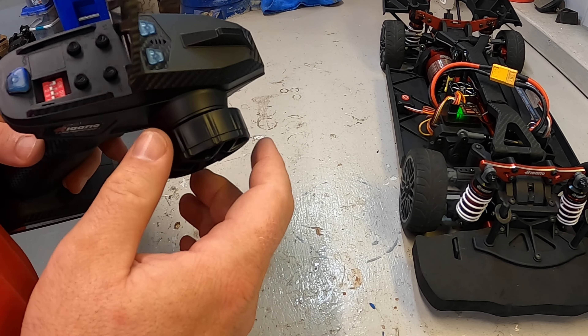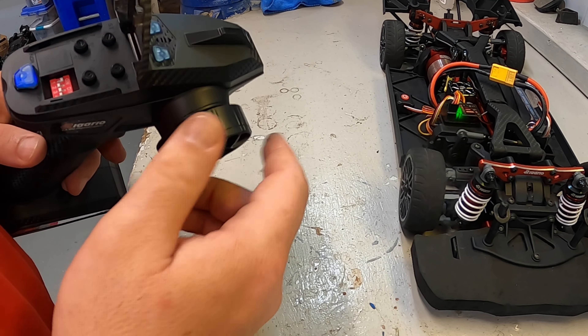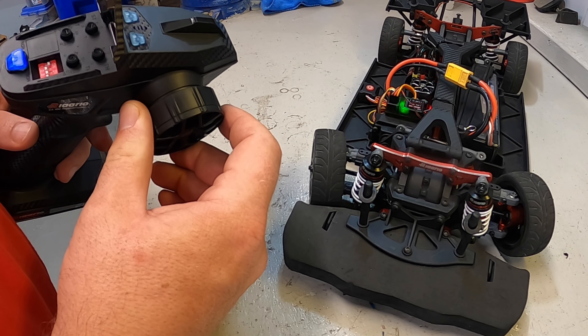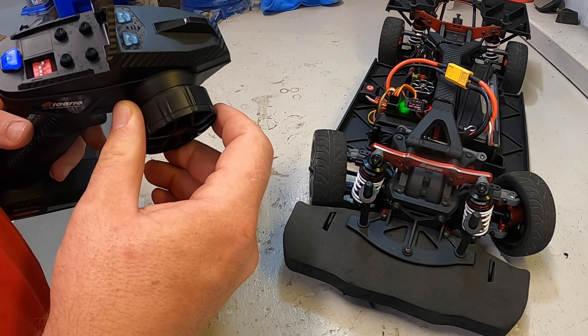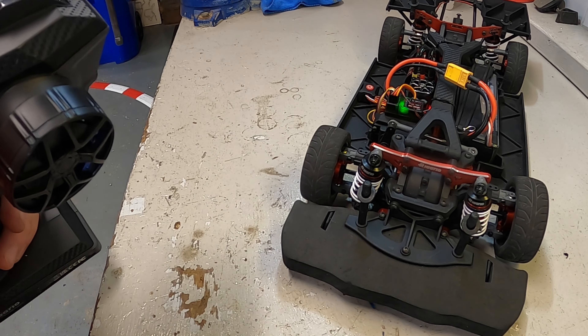Just like with any normal servo install, I'm going to be checking the total travel limit on the controller because I don't want to burn up the servo by having it overextend too much. The servo saver is still going to help in that regard. But you can see if you watch closely I can get to the end of the steering and the servo wants to push just a little bit more, so I can use this knob and turn down the total steering to make sure I don't overexert the servo and burn it up.